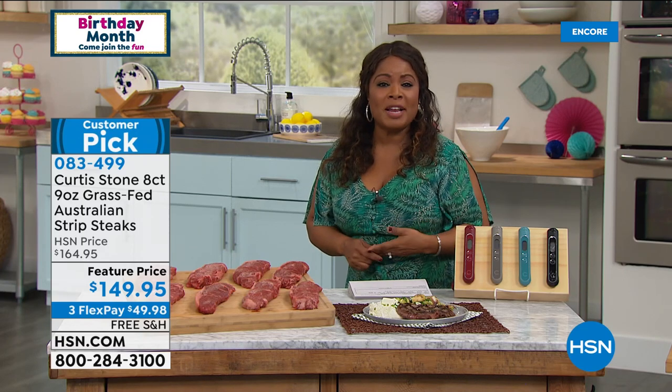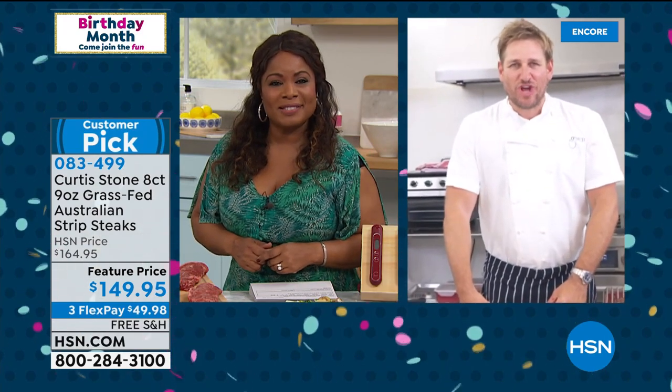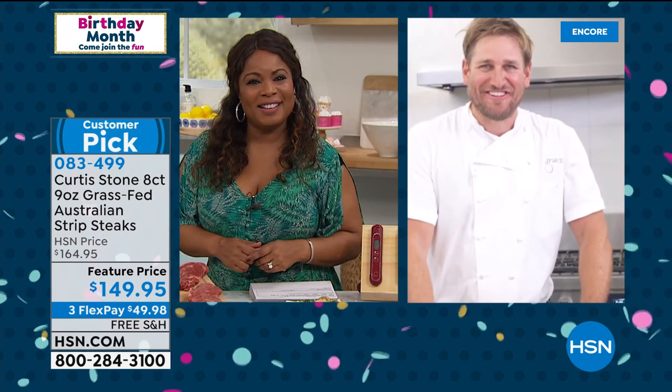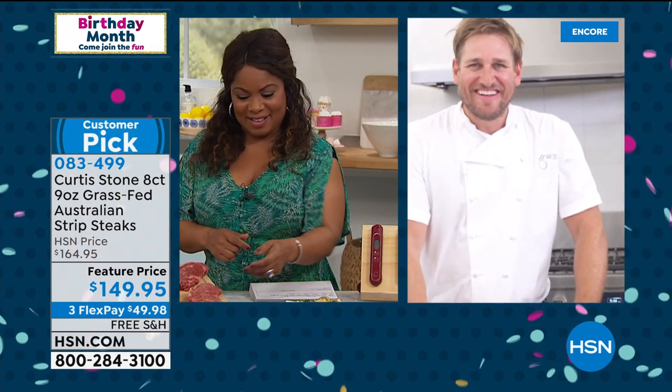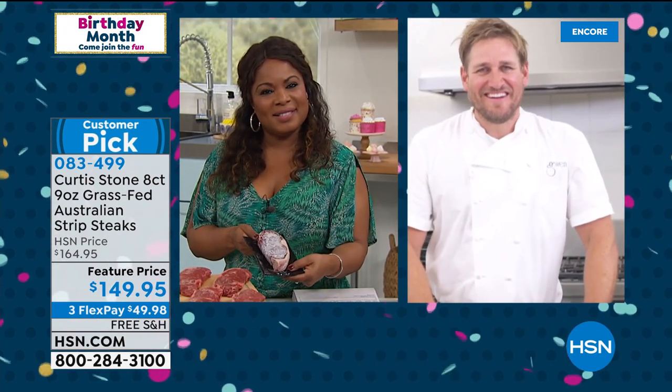Let's welcome in Liz from Minnesota — it's very nice to meet you. Please meet Chef Curtis Stone. Hello — it's a lot of Lizes! I probably have 40 or more pieces and you name it, I have it. And I bought the one you've got on special tonight.